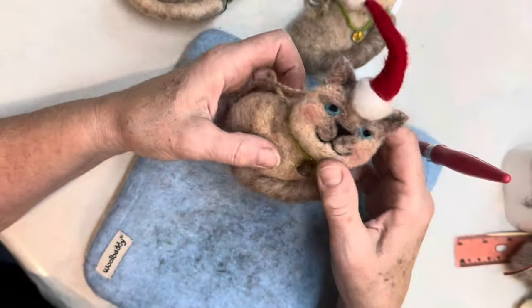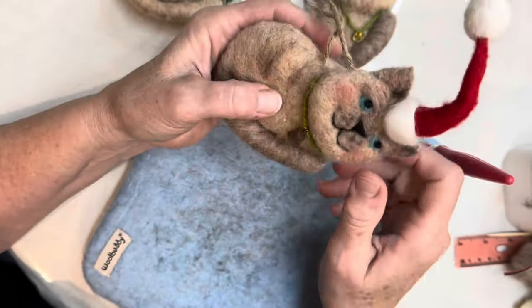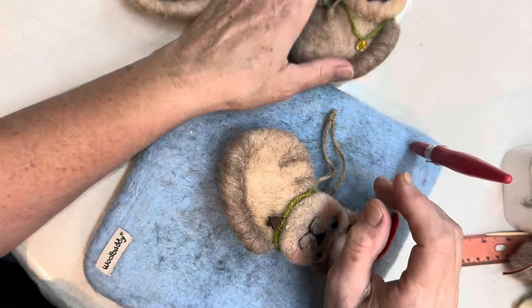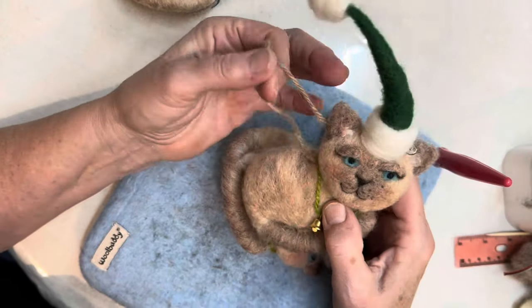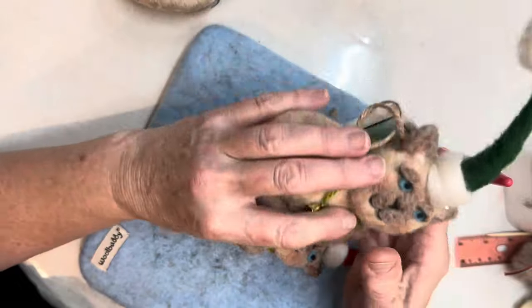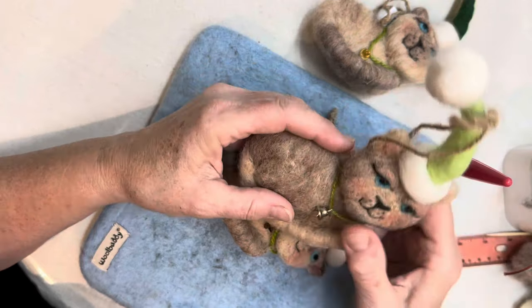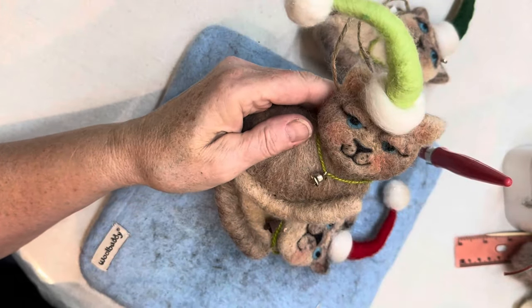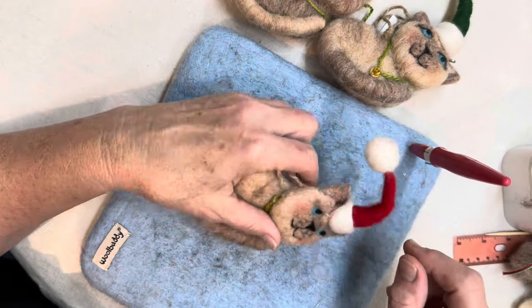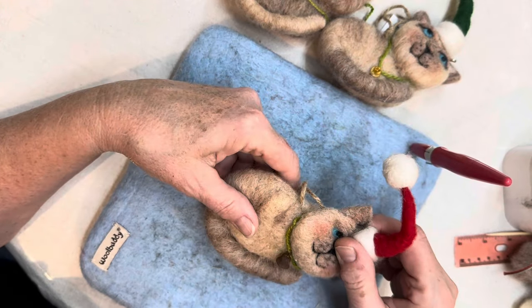Today we're making this cute little cat ornament. Everybody always asks me at my bazaars, 'Do you have any cats?' So I developed this simple little cat ornament — cats are notoriously hard, but this guy is manageable. I have these on a twine hanger; he has a cute little twine bell, and we'll use a ribbon and a red hat. Let me show you how easy this is to do.